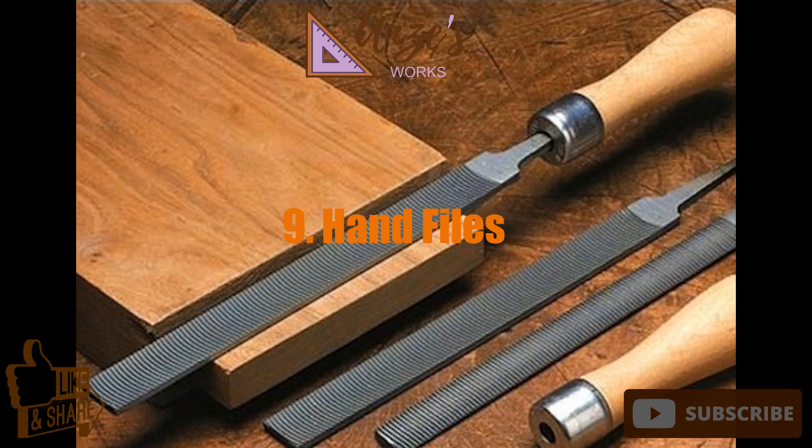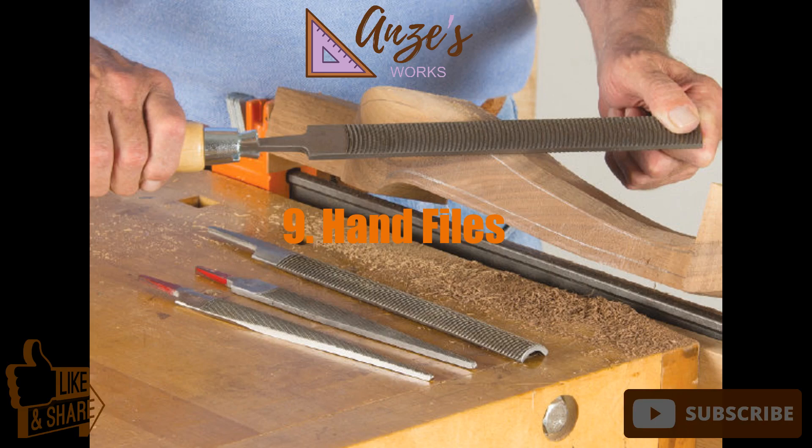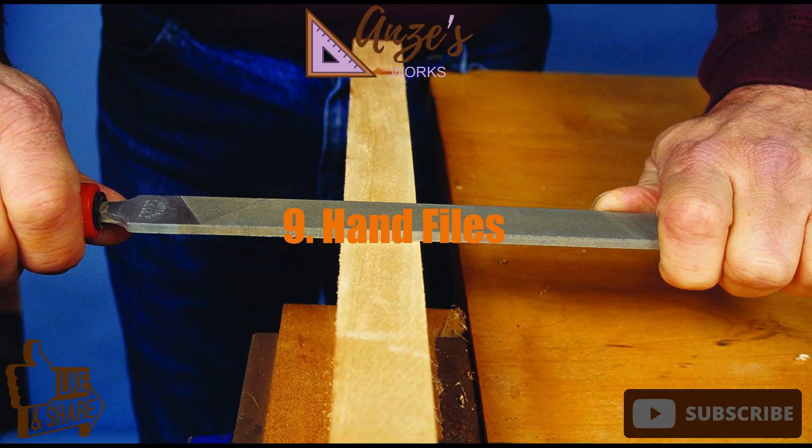9. Hand files. Often, there's no better tool than a hand file to shape and smooth wood. Hand files are inexpensive and last a long time if you buy ones made with quality steel.